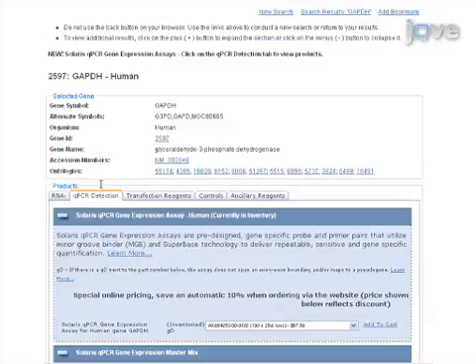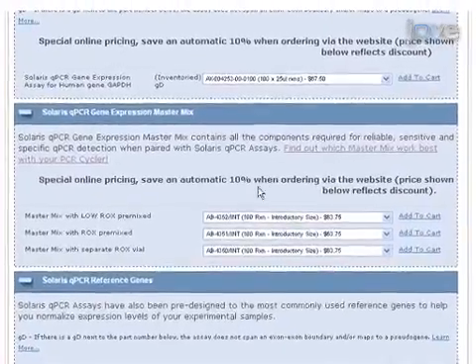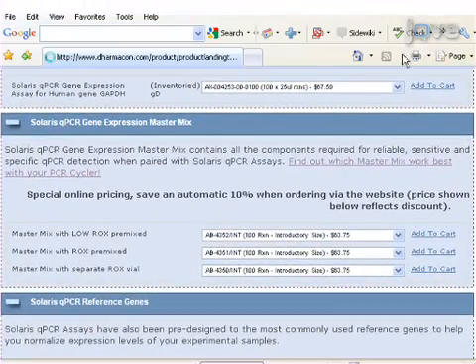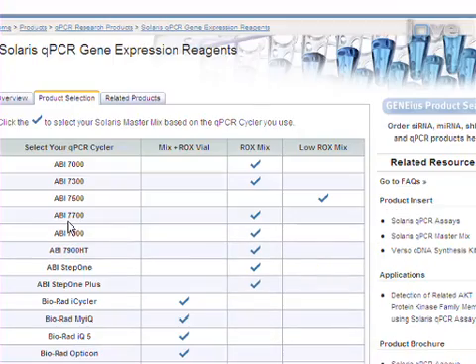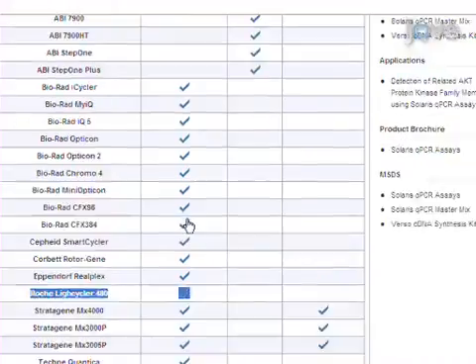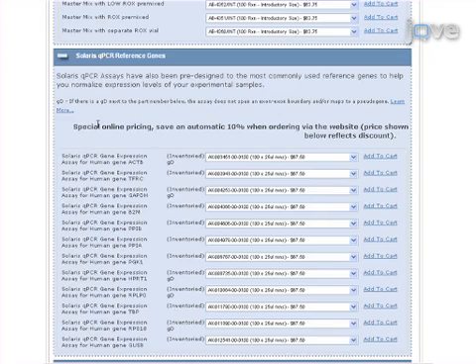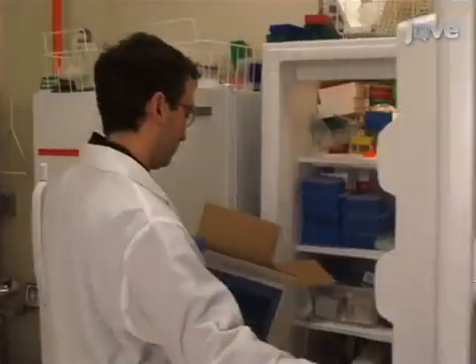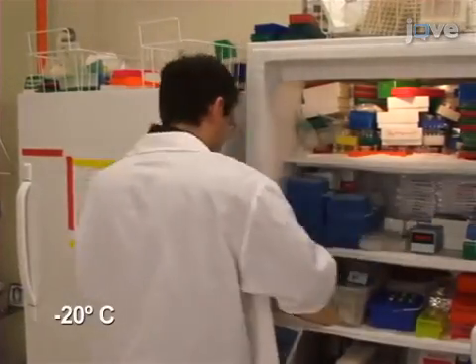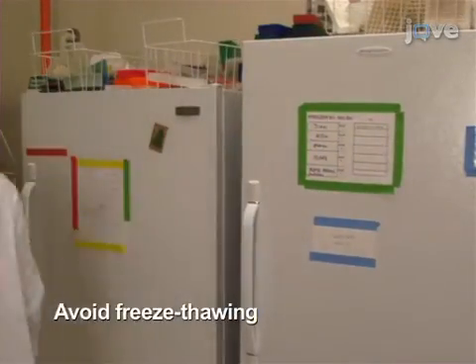Once the primer probe reagent has been identified, find the qPCR cycler that will be used on the menu and identify the compatible master mix — either the master mix with a separate ROX passive reference dye vial, the ROX mix, or the LOROX mix. Here we will be using the Roche LightCycler 480, so the master mix plus ROX vial will be used. It is also important to ensure that an appropriate reference gene is included in the study; here, B2M will be used. Once all Solaris qPCR reagents are received, store them at minus 20 degrees Celsius. The reagents are stable for at least 12 months. Repeated freeze-thawing should be avoided.